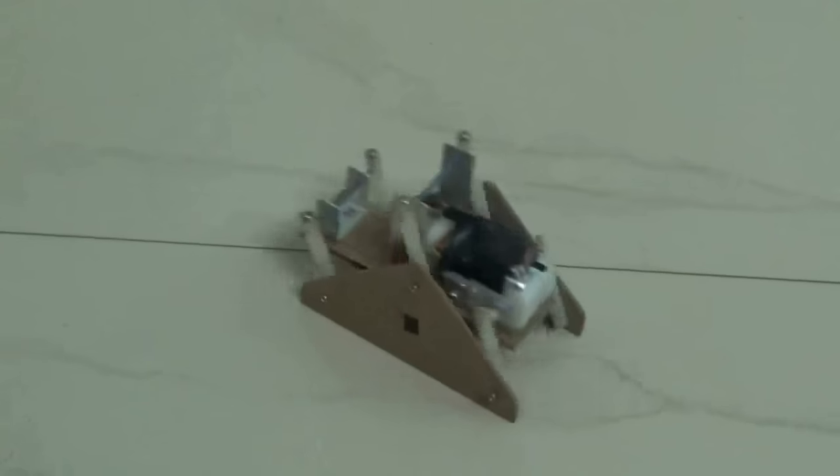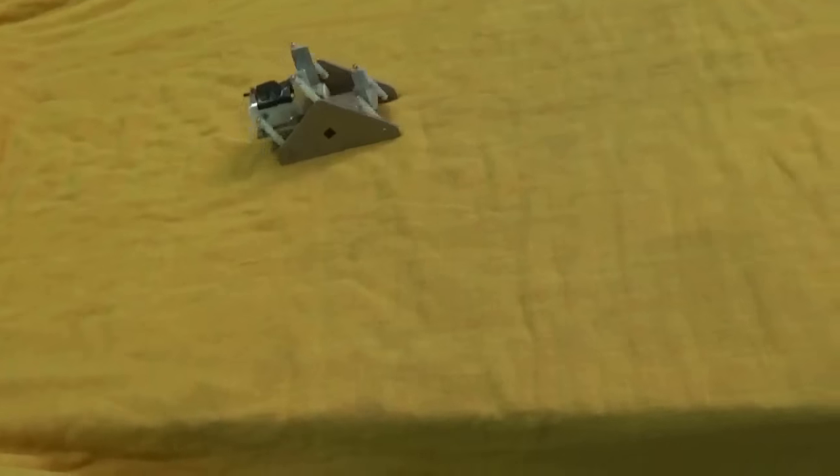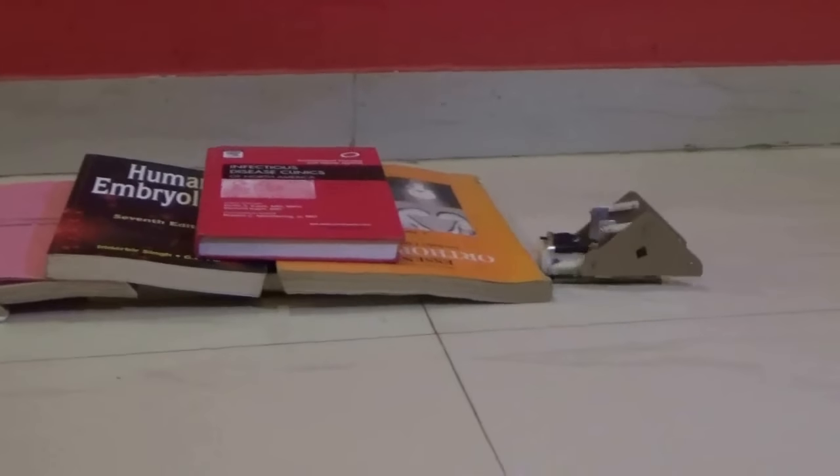it can move on any irregular surface. Let's see what kind of surface it can move on, and then we'll make it. It's now working on tile floors, this is on a soft bed, it's going up here is a staircase made from books — see it's easily crossing it. Wow, good performance!